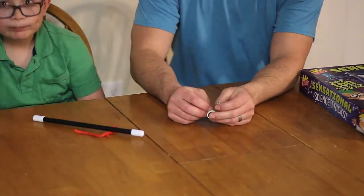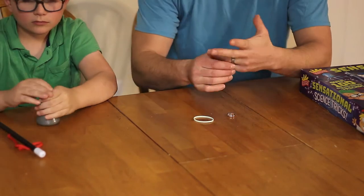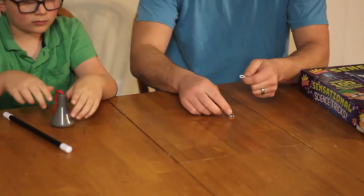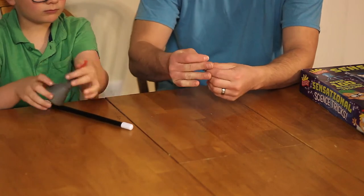For the next one, I got a little bit closer up because it's actually an anti-gravity ring trick. You see, you've got a ring here — you can do it with any ring. On the setup, you need a ring and a rubber band.